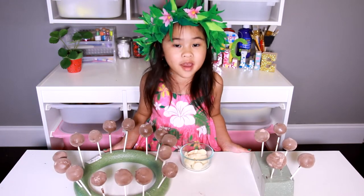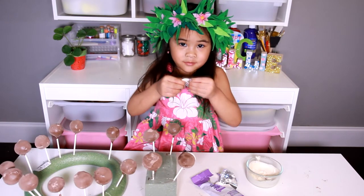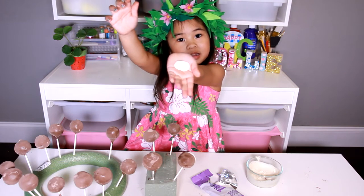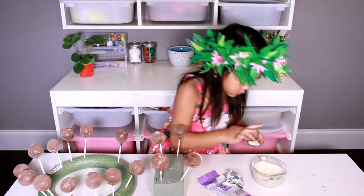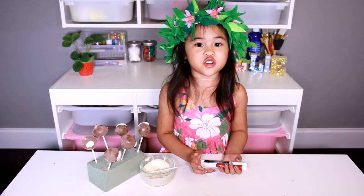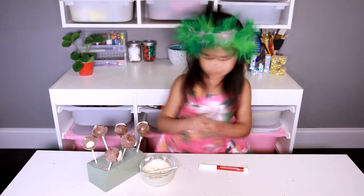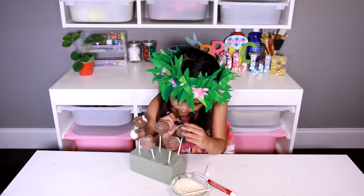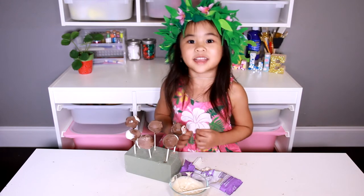Melt the white candy melts. Now take some fondant and flatten it like an oval. Use candy melts to glue on the face. Now use a food coloring pen to draw on the face. Use more fondant to make little hats and decorations.